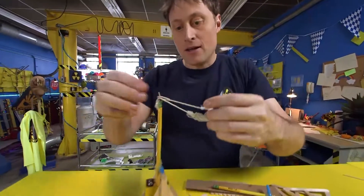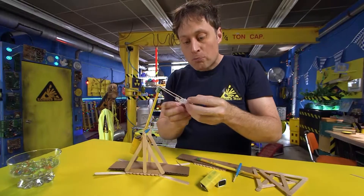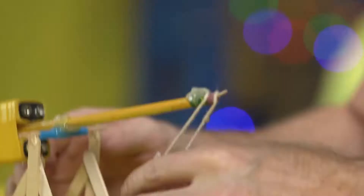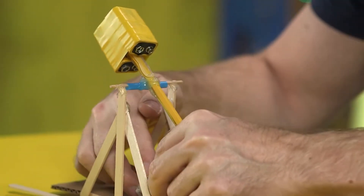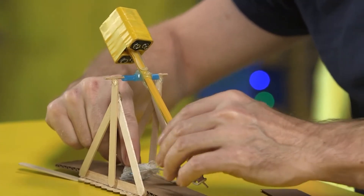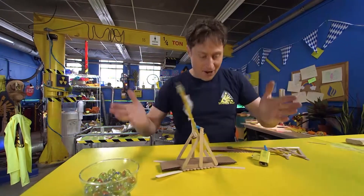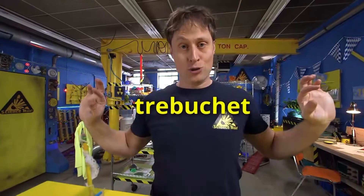You need something that you want to fire. I like to use marbles, but gumdrops work pretty well because they're nice and soft. You put it in and pull it all the way down so it's actually resting on the cardboard. And then you let it go and it fires! And there you go, a trebuchet. If you want to research how to build one of these yourself, it is called a trebuchet.